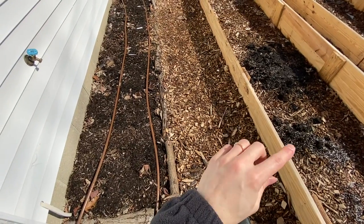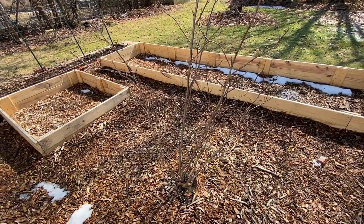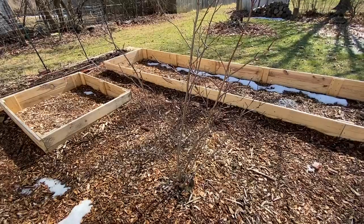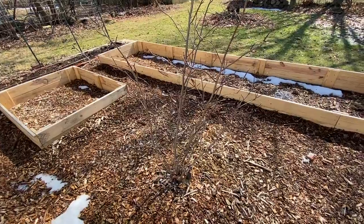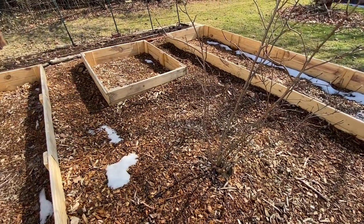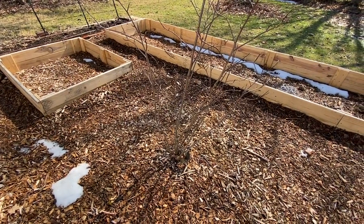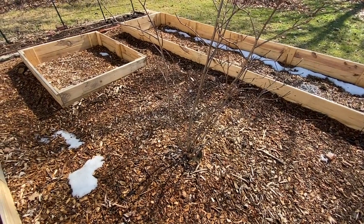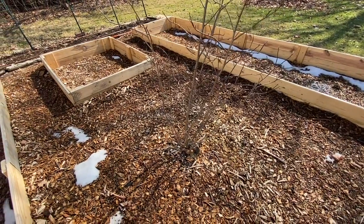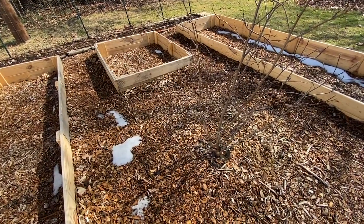We'll eventually take up the existing boards since they're pretty rotted and replace them with a single layer of board as well. Our lovely magnolia tree that Dave bought for my first Mother's Day we're going to relocate to a different spot in the yard — we don't want it to eventually shade out our vegetables. In that spot we'll put a low-growing bush that attracts pollinators, maybe a miniature butterfly bush or something that only gets about two feet high.